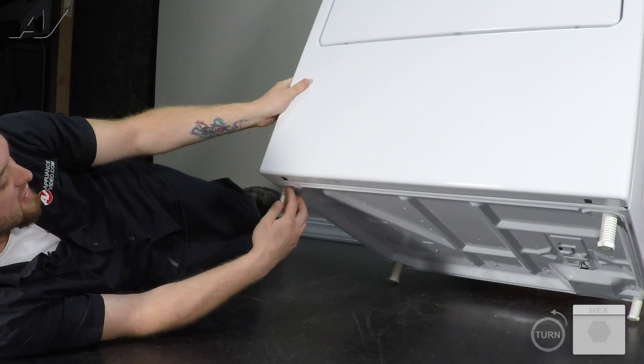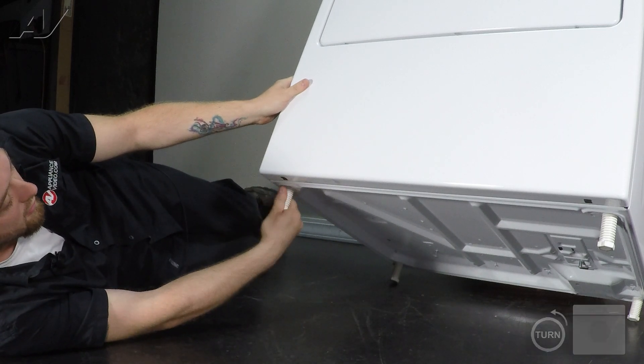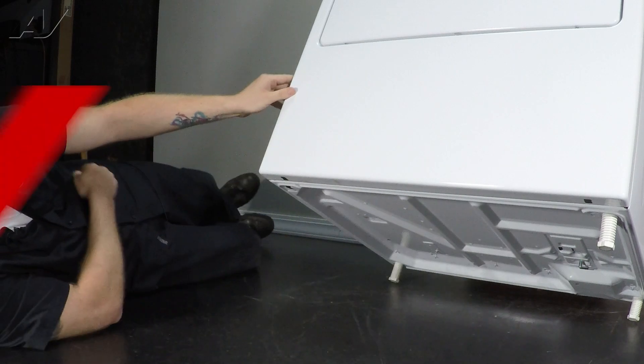To take it off, just thread it out — it's plastic, so you can either use a wrench on the bottom or sometimes you can use your hand, pull it out, and then set it to the side.